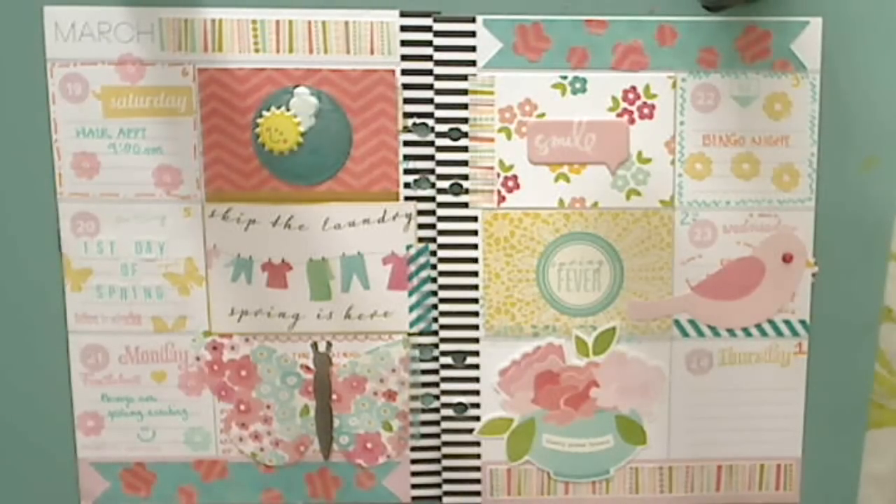Hi y'all, it's me. I'm back with my layout for this week in my Heidi Swapp memory planner. This date period is from March 19th through the 24th, which is actually today and I haven't done today's because I usually do this at night, but I won't be able to film this tomorrow so I thought I'd get it done right now and then fill this in later tonight.